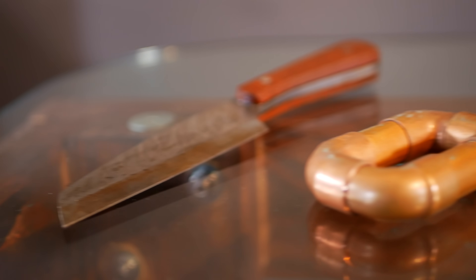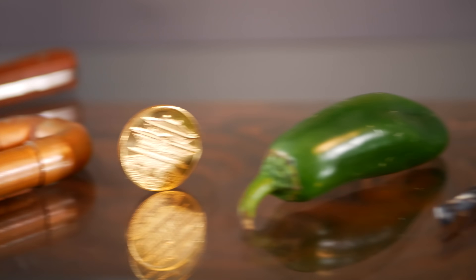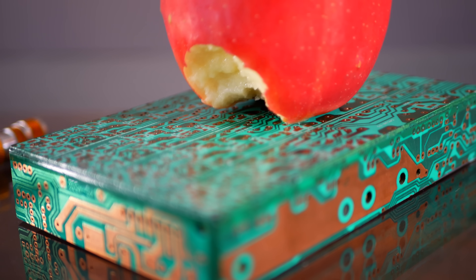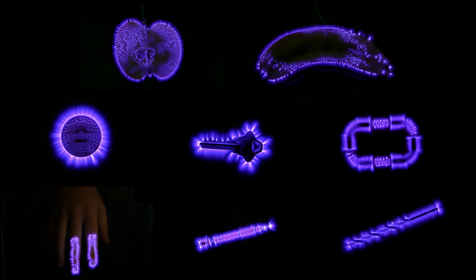Anything conductive at all can make these coronal images. And the fascinating part is the more textured the object is, the more detailed the image. You can photograph knives, pipes, coins, jalapenos, drill bits, silver chains, screwdrivers, circuit boards, and even apples. They all look breathtaking.